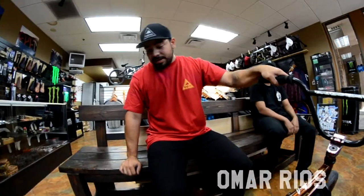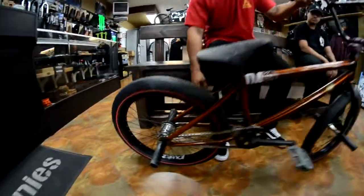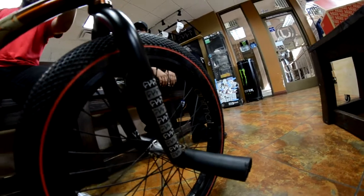I am Omar Rios and this is my bike. I got the Colt Polish matching hub so I got a free coaster in the back. They're laced up to Animal rims — love these rims.